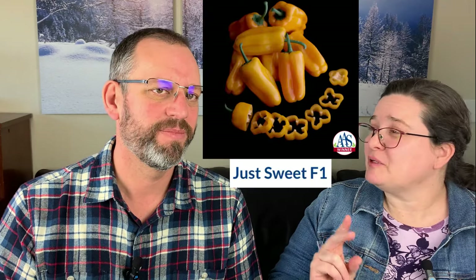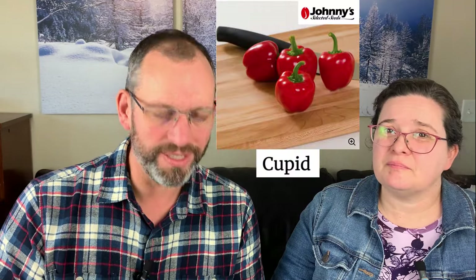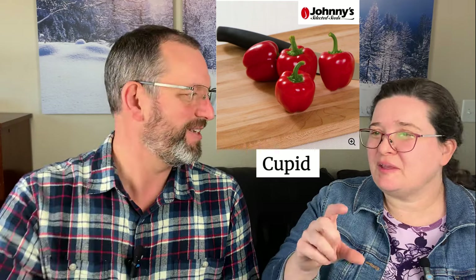We've tried to replace the lunchbox series because it's a bit older, but they've been really hard to replace. They're not very seedy, so they're nice for stuffing. If you're looking for something even a little better, 'Yummy' is another snacking pepper in the yellow-orange category that's just a little sweeter and nicer. Another one on the list is called Cupid — it's a little mini red bell pepper, about this big. Unlike the longer, pointier snacking peppers, Cupid is literally like a tiny little bell.